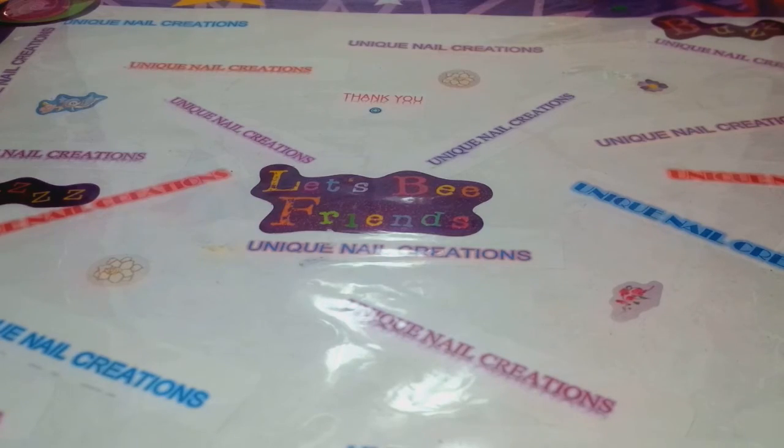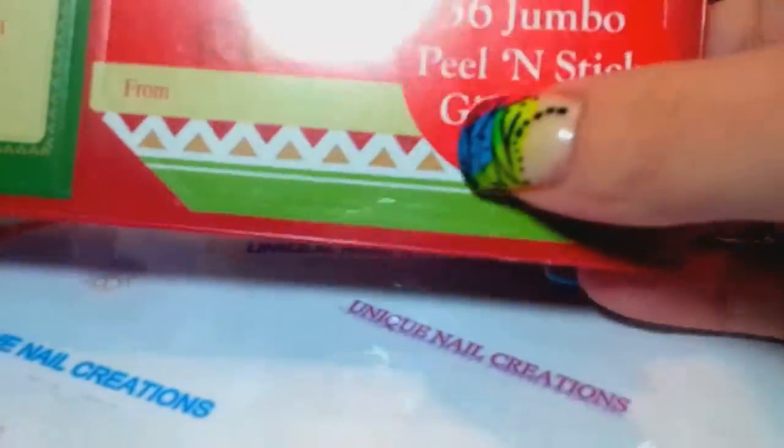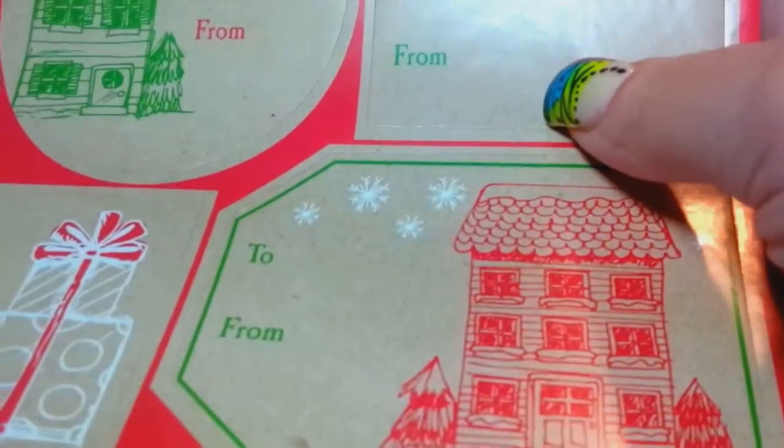Then she sent me some - I was actually just looking to get some of these - the peel and stick gift tags. That's right in front of me. The words are 'to' and 'from.' Those are great - I love these. Thank you, Rosita.